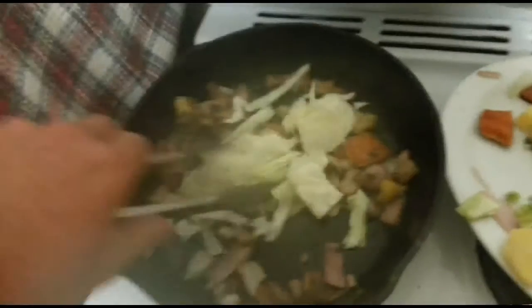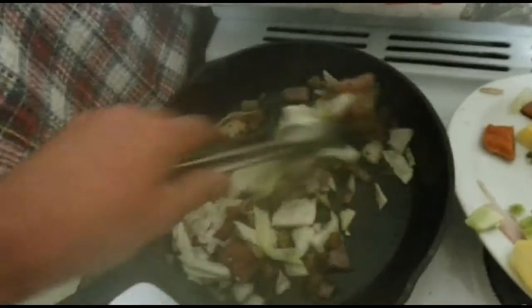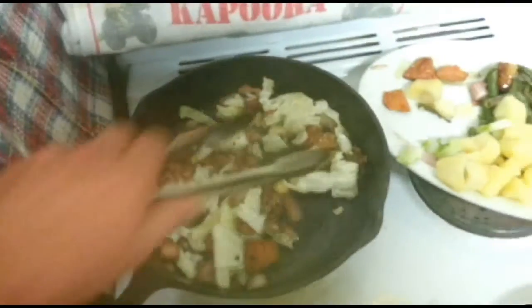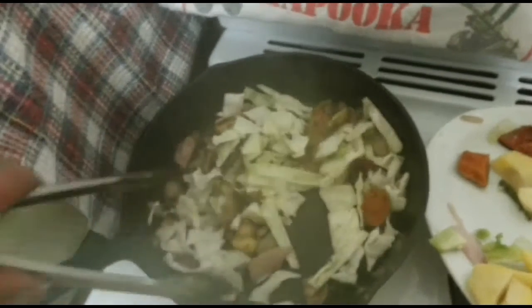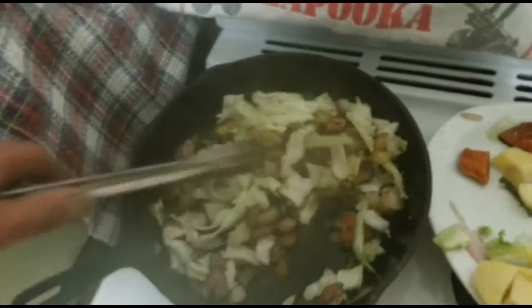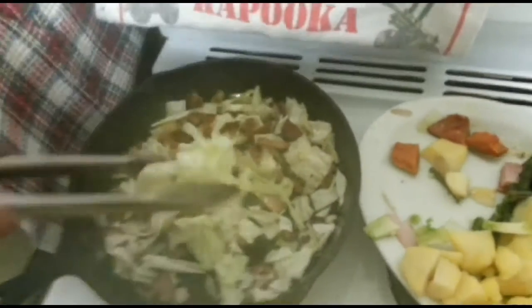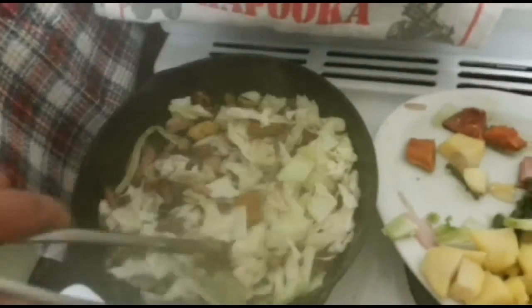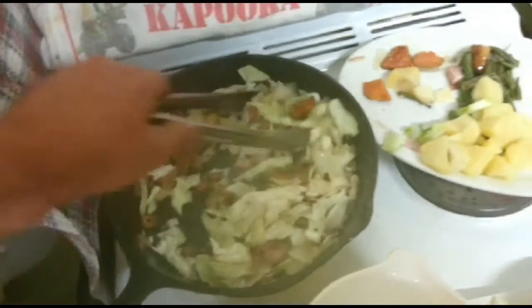We're just going to chuck in a little bit of cabbage — I won't chuck it all in yet. Also, soy sauce would be nice — you can add soy sauce to this, it gives a bit more flavour, a little bit of salty flavour. Soy sauce always goes really nice with cabbage. You can also add other types of meat to this: roast pork, steak cut into little strips. I'm just going to add a little bit of water in a minute, just so that cabbage can steam and cook.